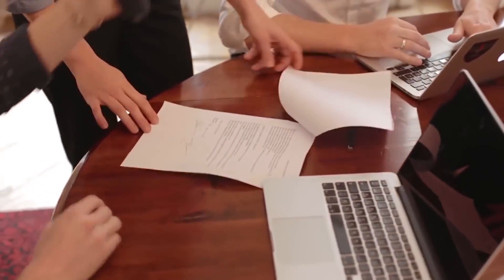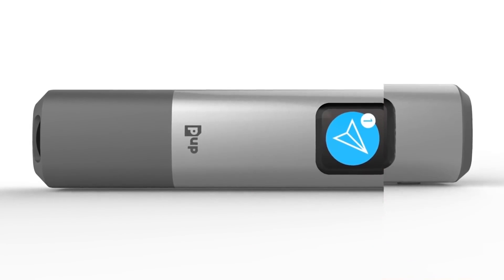We will now talk about a portable scanner for your pocket — the PUP Scanner.